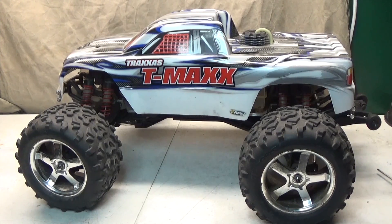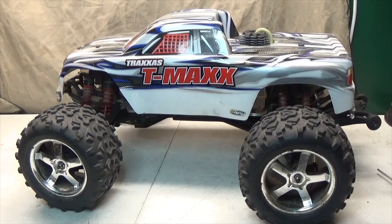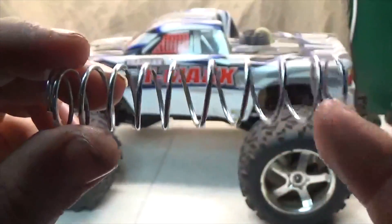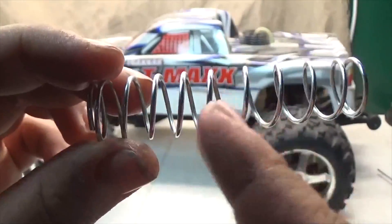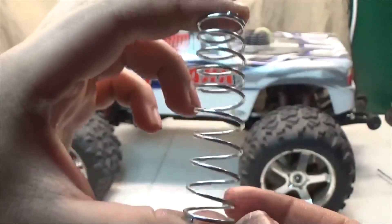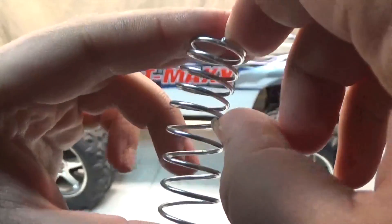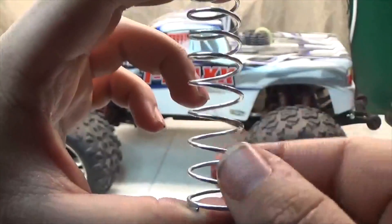From what I've seen, the springs they have for the T-Max and the E-Max are actually a lot thicker. The coils are dual rate, so if you look carefully, this side the coils are further apart, whereas on this side they're closer together. I'm going to be positioning them so the coils that are closer together are around the shock body, and the ones that are further apart are down towards the bottom of the shock.